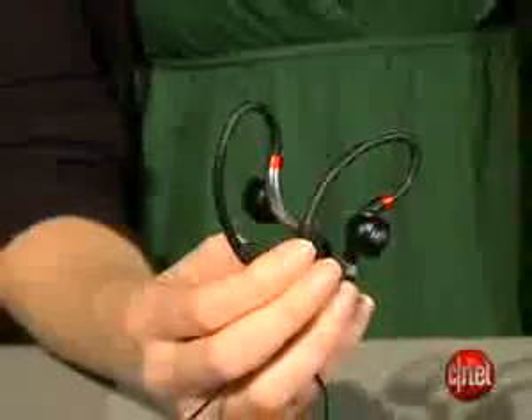Now, this is part of the Sony Active line, which will all have different kind of sports style designs. What's most interesting about this pair is they cost 20 bucks only, so this is the least expensive pair in the line.